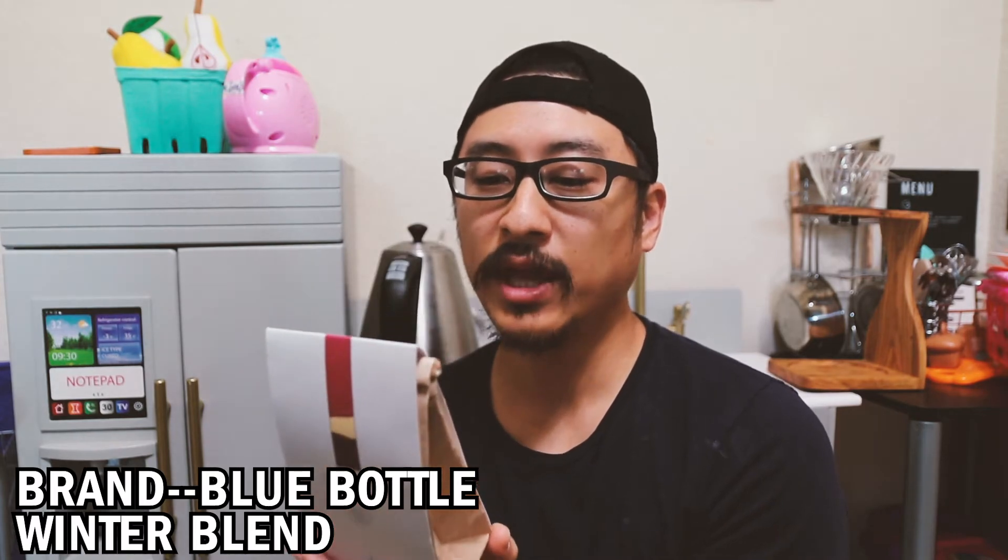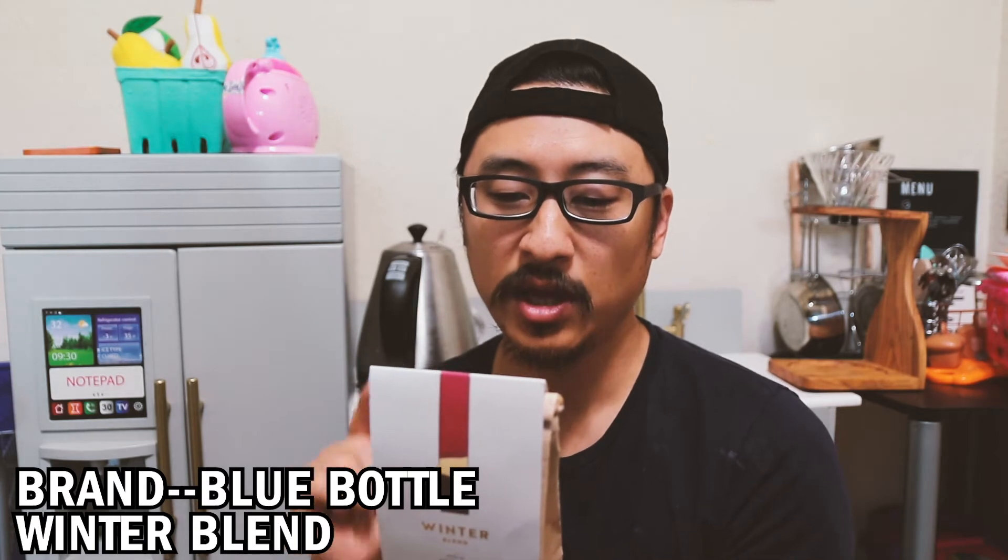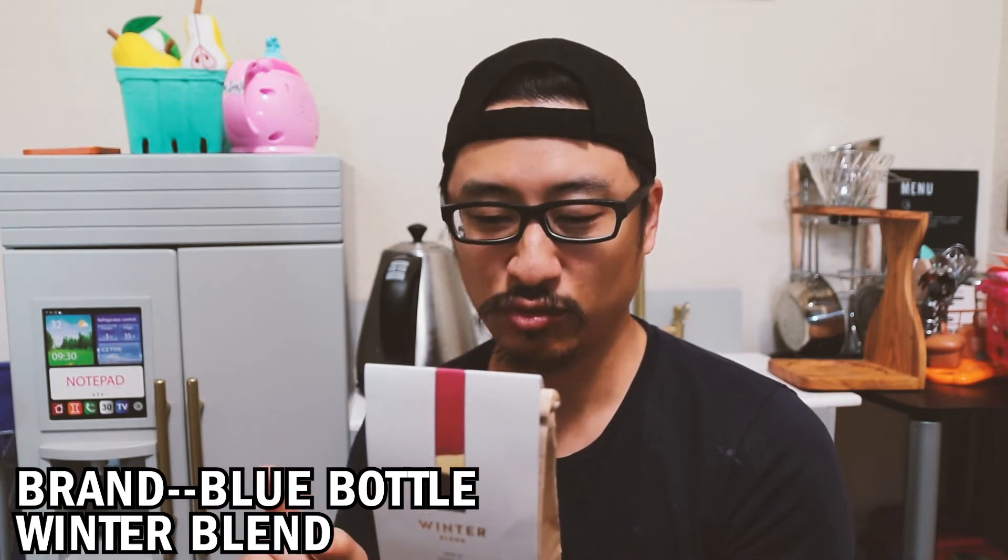This winter blend is a mixture of two coffees from Ethiopia — one washed and one natural. And it says it has a cognac-like holiday glow, whatever that means. The natural indigenous Arabica for fruit intensity and washed indigenous Arabica for florality — is that a real word? Florality? I don't know. This is what we're going with today. One of my favorite companies. Let's see how this tastes.